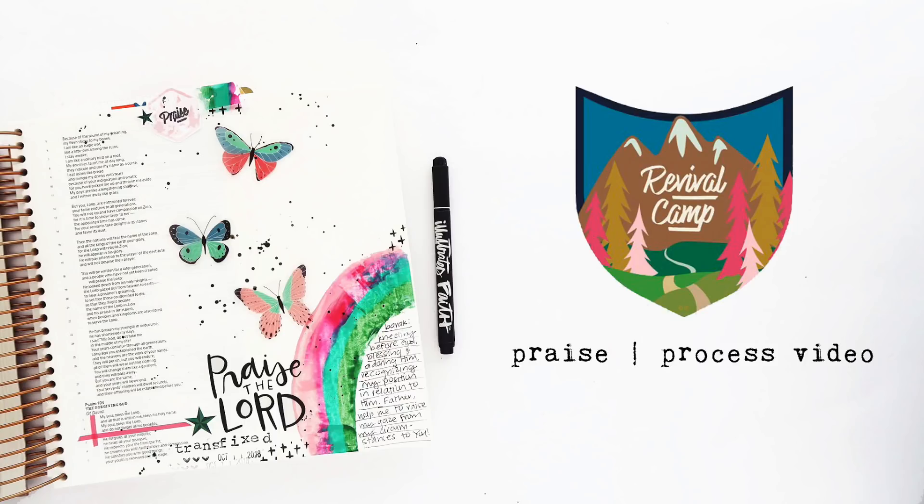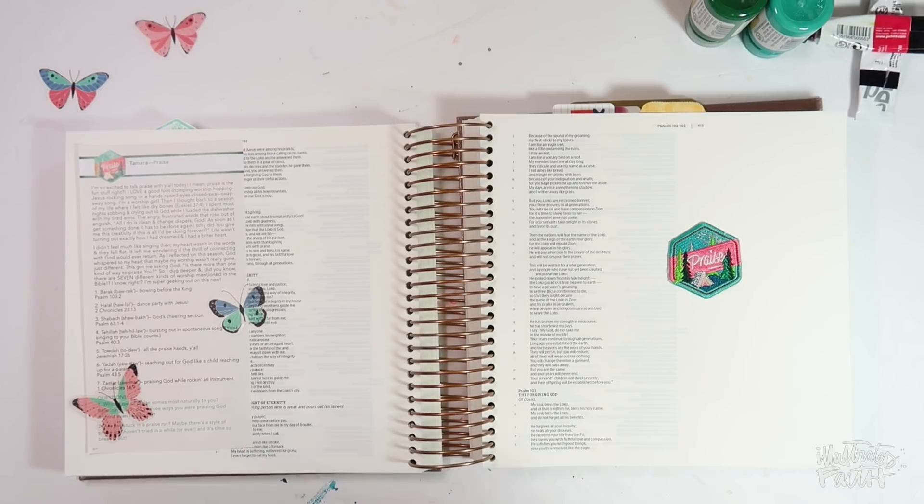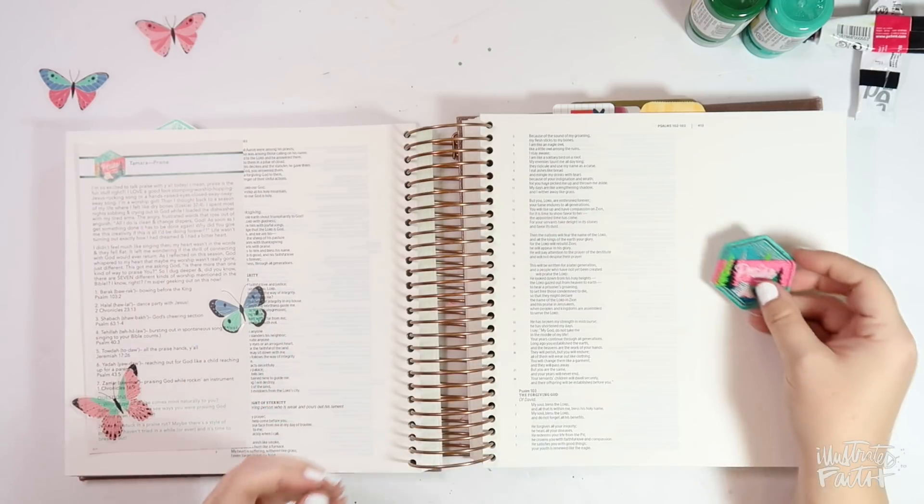Hi everybody, Jillian here for Illustrated Faith, and today I'm going to share with you a brand new Bible journaling process video. This is the last of my Revival Camp entries, and today I'm going to be focusing on Tamara's devotional praise.